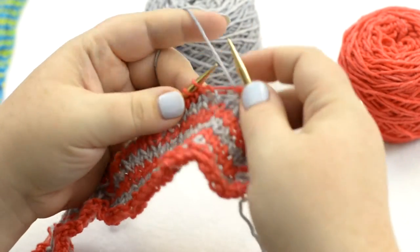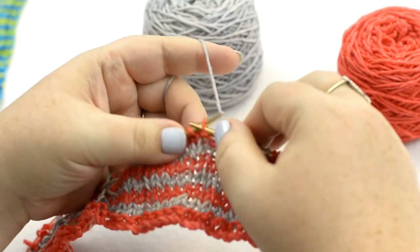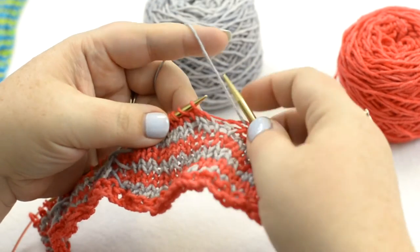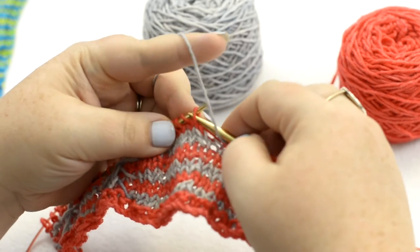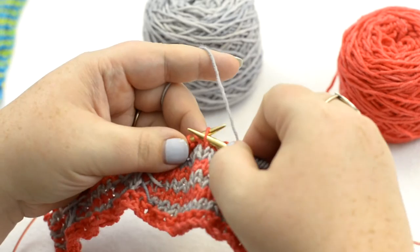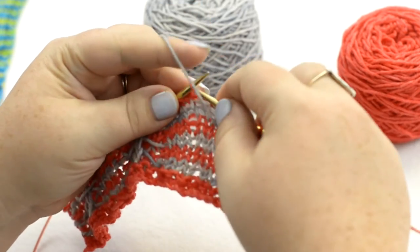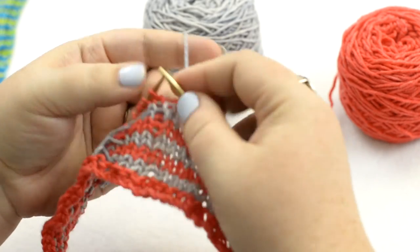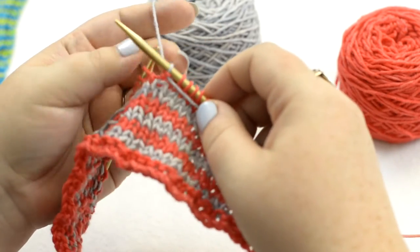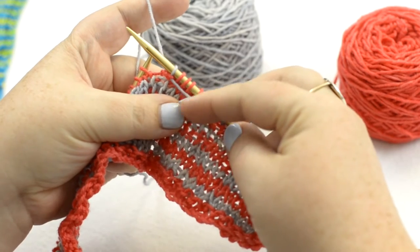We'll do this one more time, just so you can see it. One, two, three — that's just the in-betweens to get us where we're going. So, yarn in front, one, two, three, four, five. And the yarn's already in front for you to purl. Again, just make sure they're spaced evenly, and this one's not bunching them up.